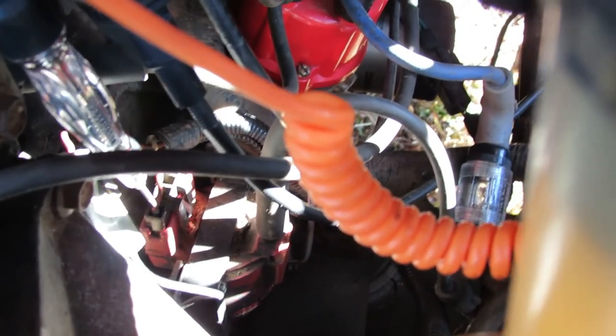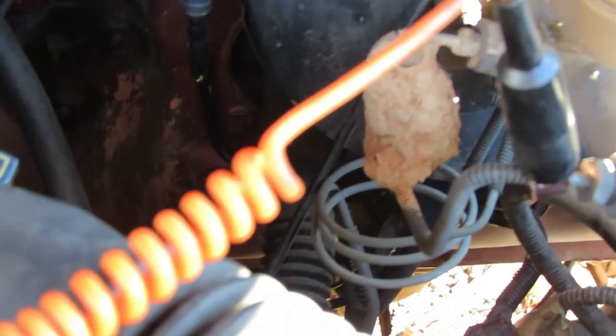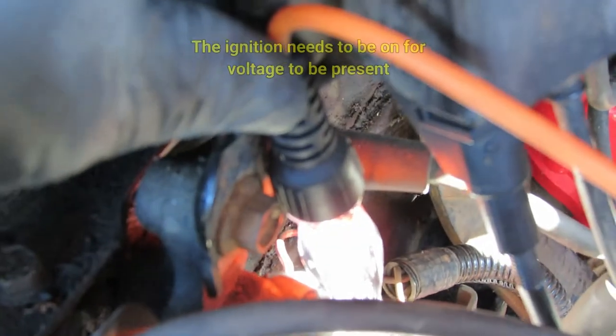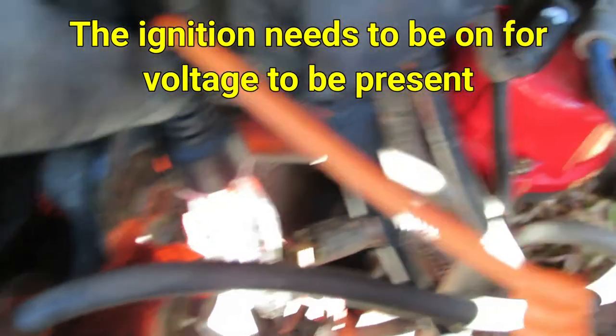The next thing we're going to check is for power going to our coil. The coil is right here — we've got a connector with a red wire on one side and a tan wire on the other. I've got the clamp for the incandescent test light on ground, and I'm going to probe the back side of the red wire here. You can see that orange light just turned on, which means I'm getting power to the coil.